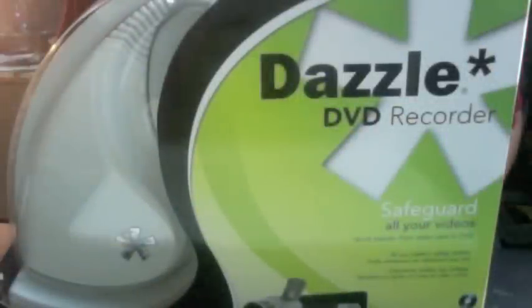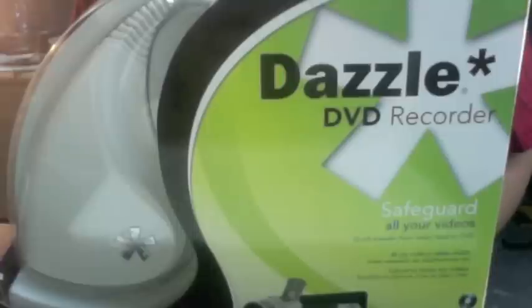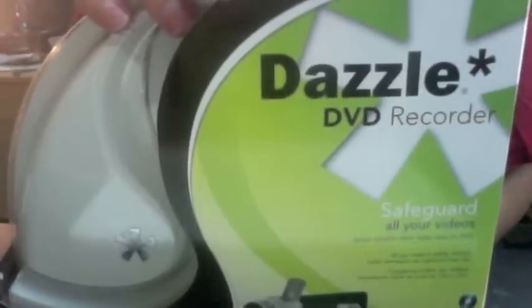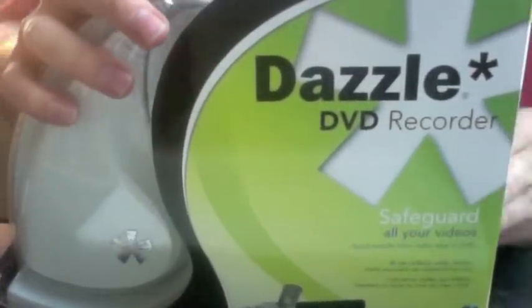Hello, it's Ed here and today I'll be unboxing the Dazzle DVD recorder. I'll be really using this for gaming for my Xbox, so I'll just show you what's inside.